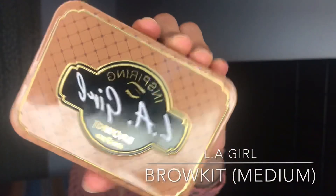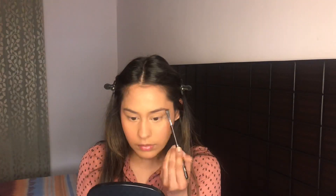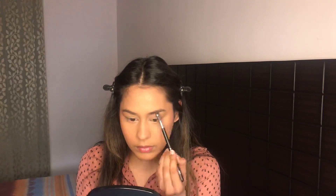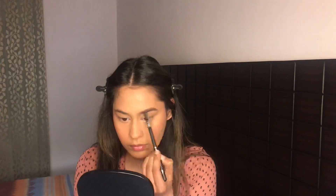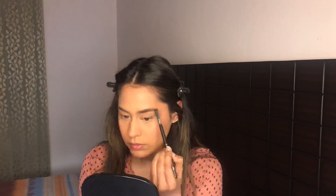Before we start our eye look I really want to do my brows, and for that I'm gonna use the LA Girl Brow Kit in Medium. I'm gonna use the darkest shade from this kit because I feel like it matches my eyebrows spot on. The difference brows can make — it's life-changing.